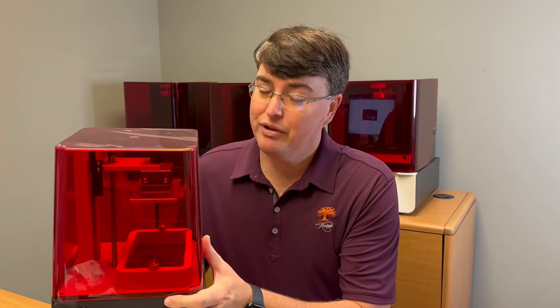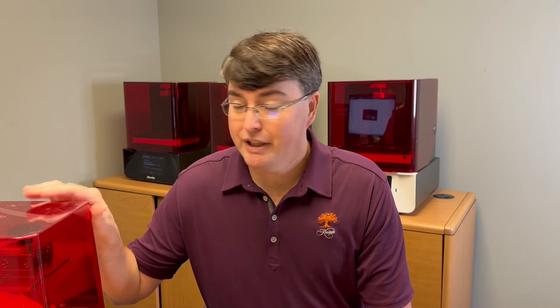For printers, you can go on Amazon and get a little fella like this right here — it looks almost like a toy. This particular model is a Phrozen Sonic Mini. There's also a slightly larger model, the Sonic 4K, from the company Phrozen — P-H-R-O-Z-E-N. The Sonic Mini is sub $500, and the larger size is sub $1,000, maybe closer to $500 as of the timing of this video.